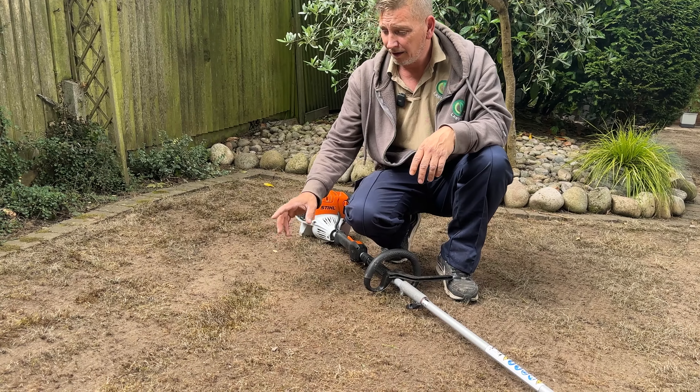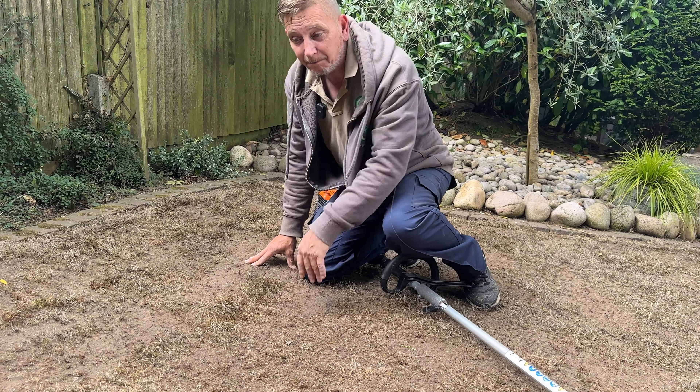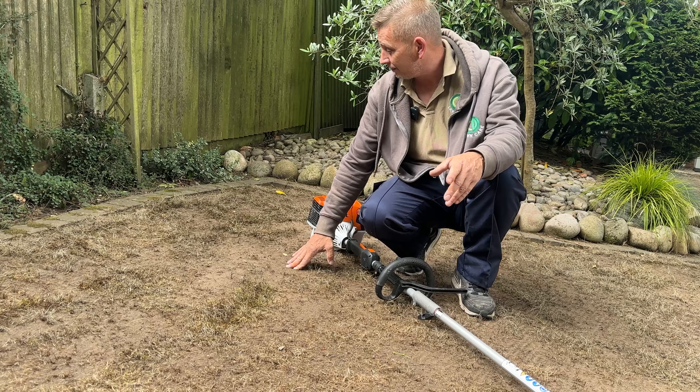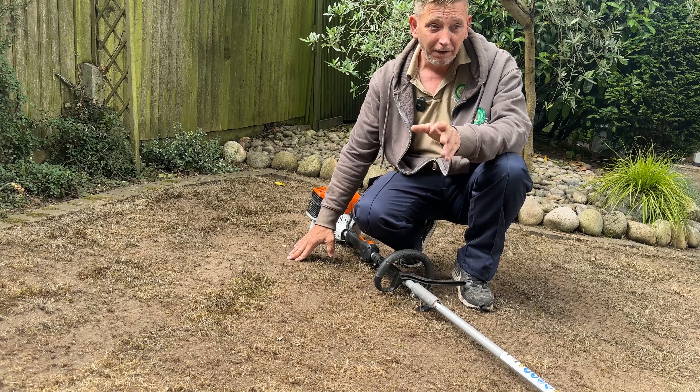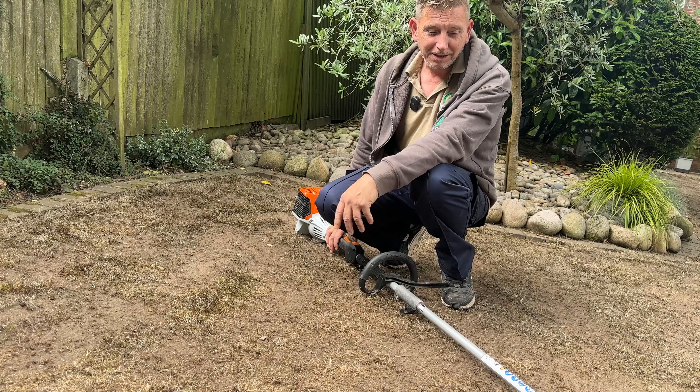So the scarifier and the Allett power rake didn't pull this little bit of moss out. This is where the rotary scissors come in handy because I can just top it off and get that remaining moss cut out. Defiant moss will not come out — so it's going to come out now.